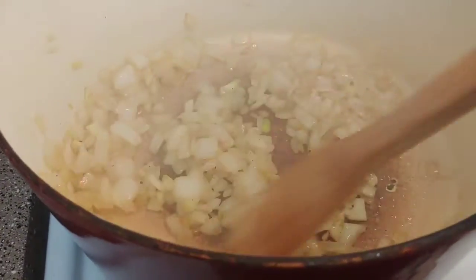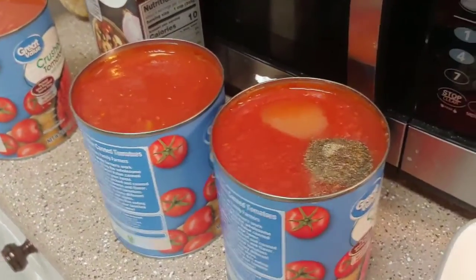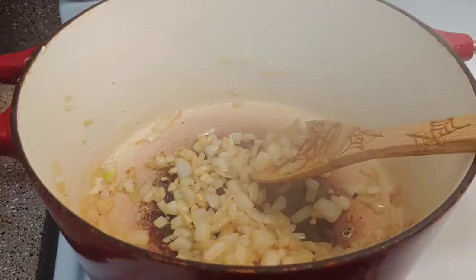It smells awesome in here with that garlic and onions. Now I'm adding my chopped basil, my chicken broth, three cans of crushed tomatoes, and I've gone ahead and added my sugar and pepper. I'm going to get that all added and then bring it to a boil.